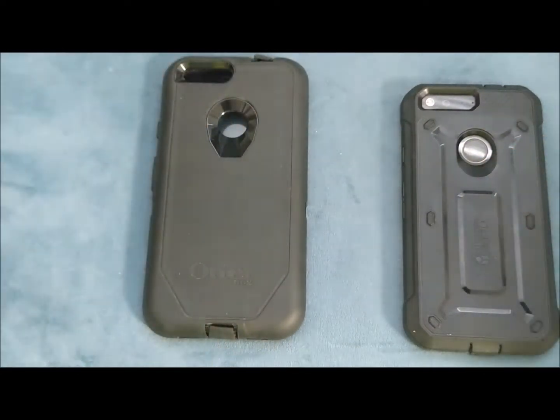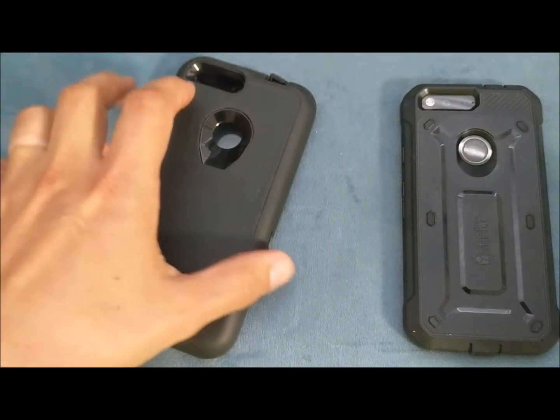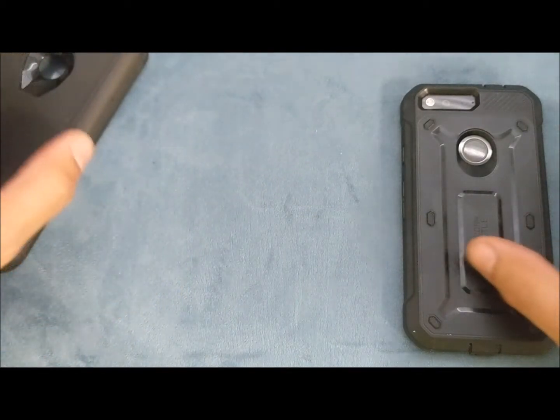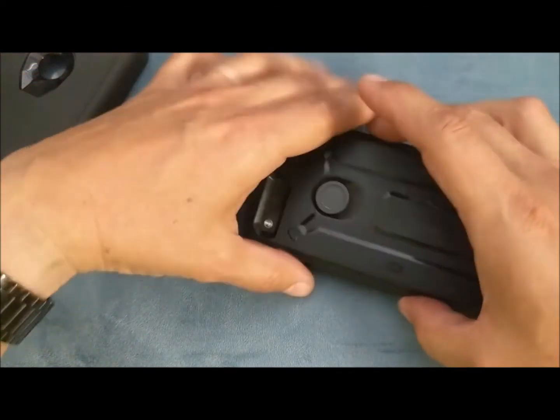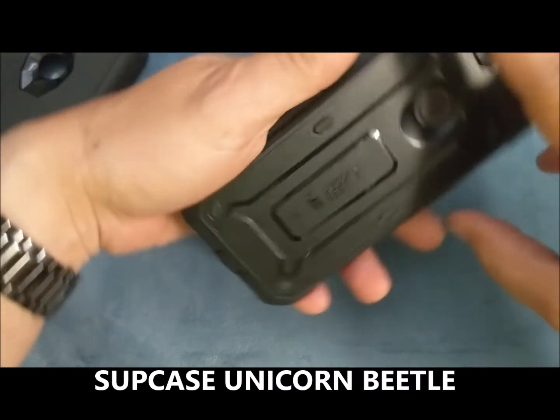They weren't fixing the problem — that was just like a band-aid. They weren't finding what is causing this and fixing it. And of course the price tag isn't so pretty either. So I started going with Unicorn Beetle.